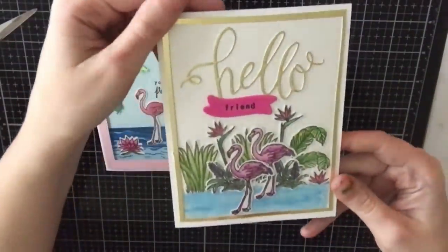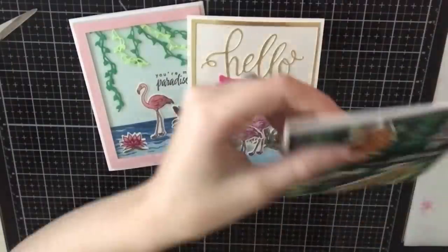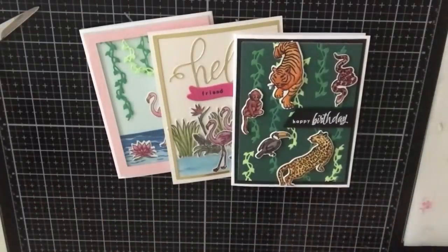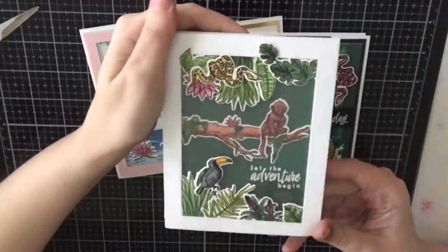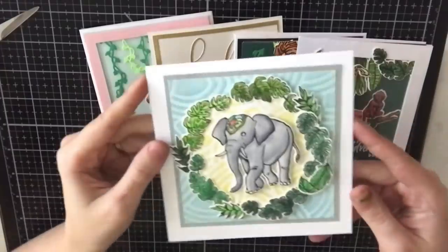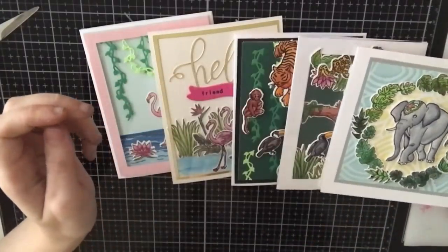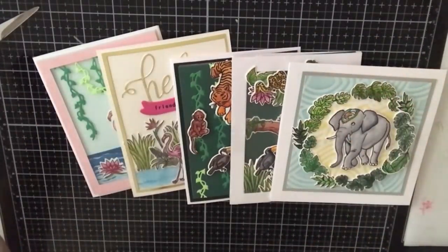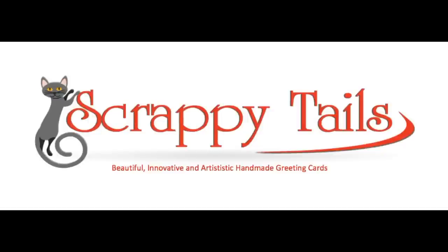Now I'm going to show you all five cards I created using this kit. I am having a lot of fun. I did finish my last five cards today, so I'm going to try to get that video up tomorrow. Thank you guys so much for watching. Let me know which card was your favorite, and if you haven't yet, please subscribe to my channel. Thanks again for stopping by. Bye!